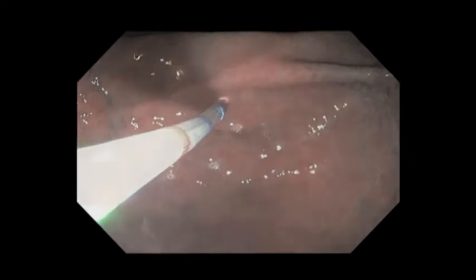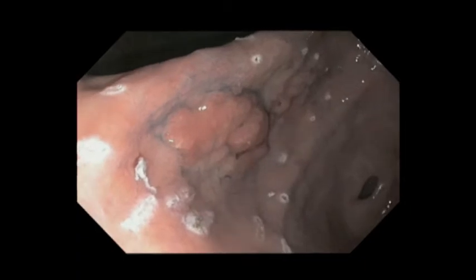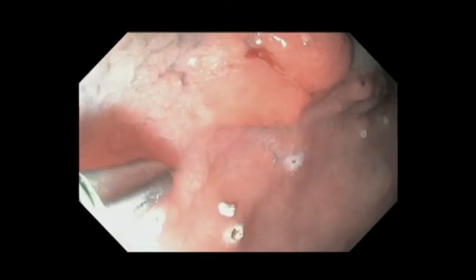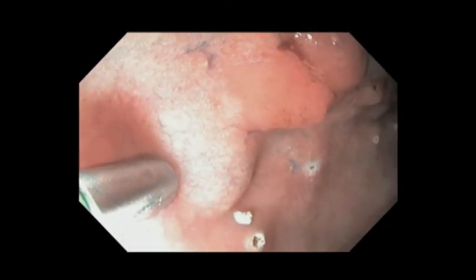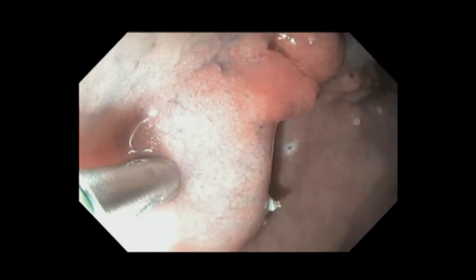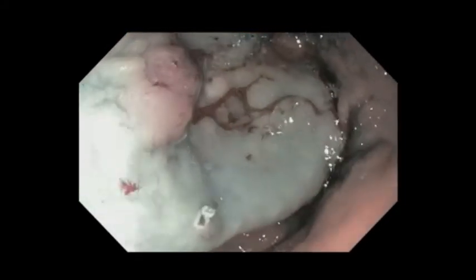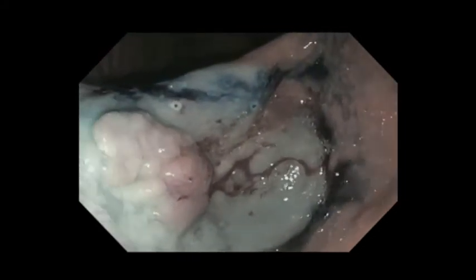To ensure we had a good margin for resection, we marked out a margin with electrocautery. We then proceeded with a submucosal lift, using a dilute solution of indigo carmine along with epinephrine injected into the submucosal plane. One of the essential things is to be in the right plane and to make sure that the lesion actually lifts off the muscle layer, which you can see happens nicely here.